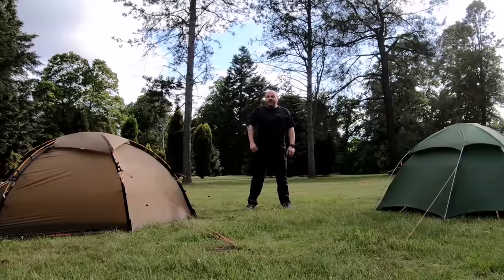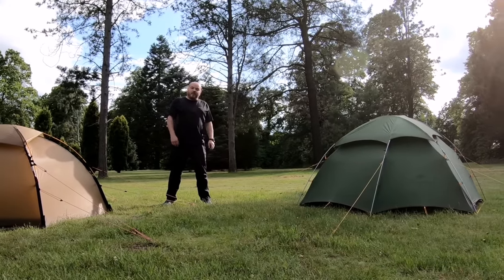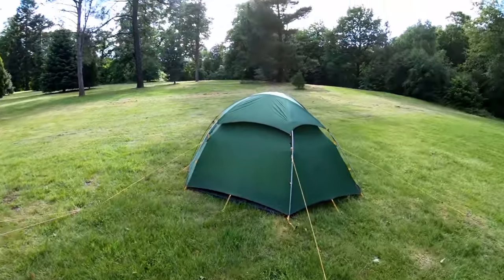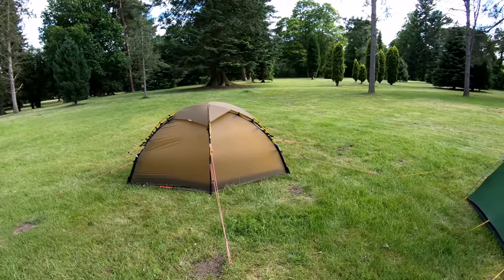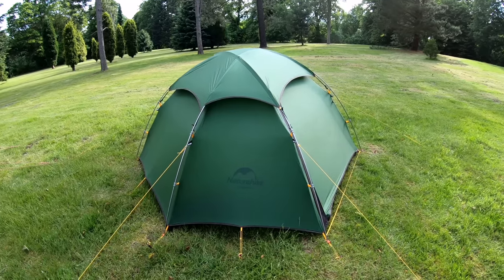Hello again guys and welcome to another video. Today I'm going to be comparing the 700 pound expedition tent from Hilleberg with a 150 pound budget tent from Naturehike. I've been asked lots of questions about these two tents and lots of people wondering how they compare. It's blatantly obvious that the Naturehike is based on a design by Hilleberg, which I think is either the Alak or the Steiker. Although I am making a comparison, the Hilleberg Solo is a one person tent and the Naturehike Cloud Peak 2 is a two person tent. What I really wanted to show you was the differences in the quality of the materials and how the tents are put together.